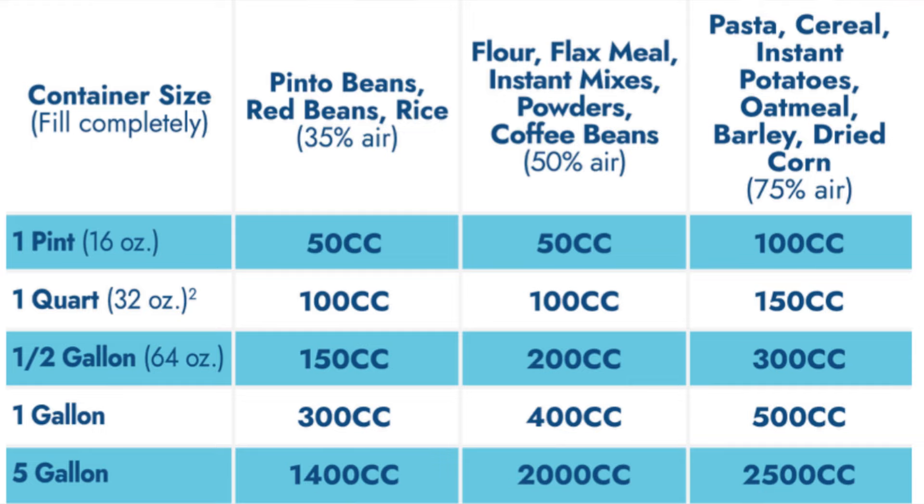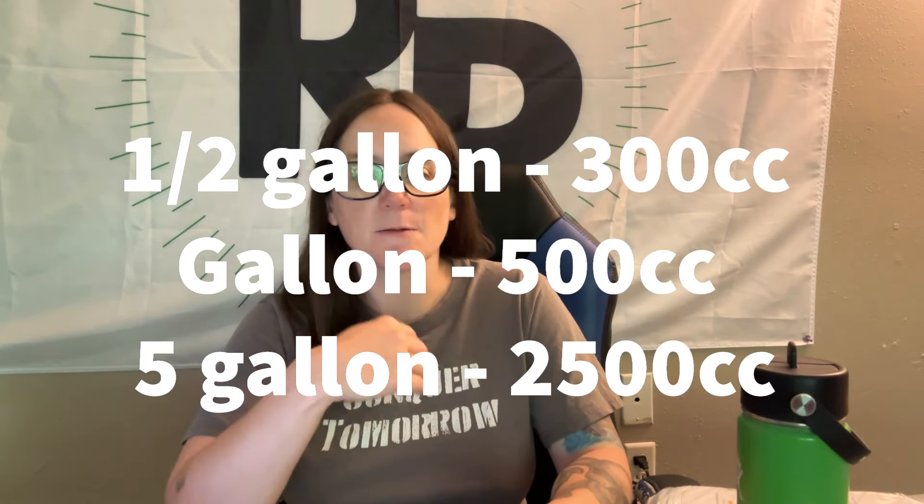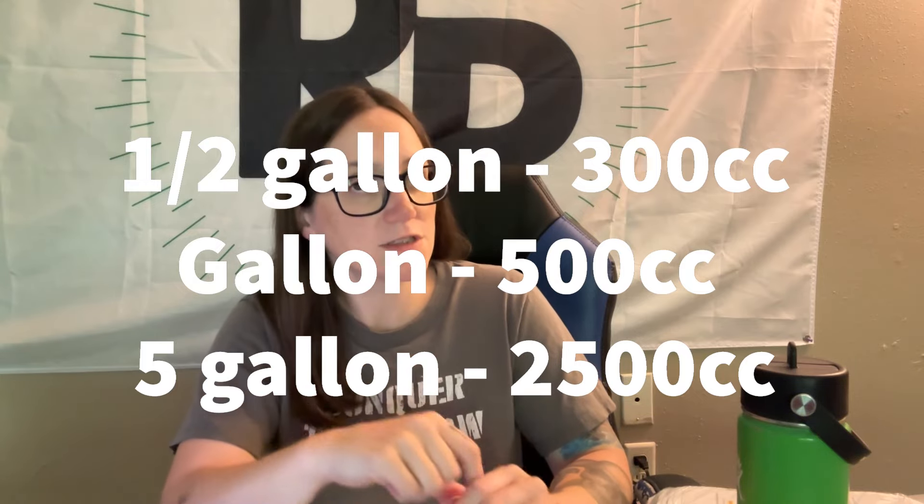I'll put a direct link and an affiliate link to PackFresh below in case you want to get mylar bags or oxygen absorbers. You can also print the PackFresh chart for your own needs. There are lots of variant charts online, but my personal numbers are: half gallon — 300cc, quart or pint — 100cc, gallon — 500cc, five gallon — 2500cc.